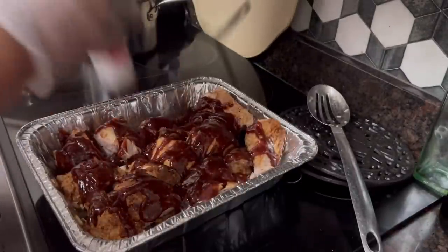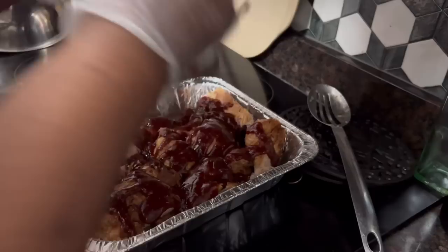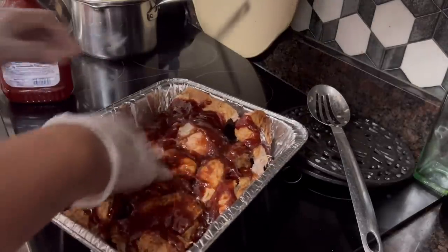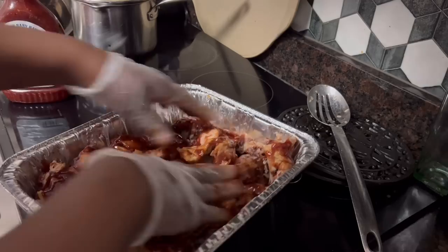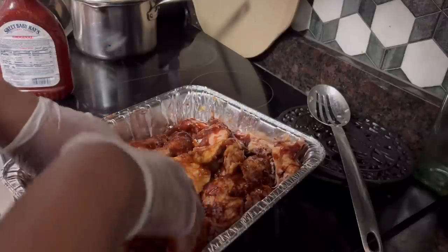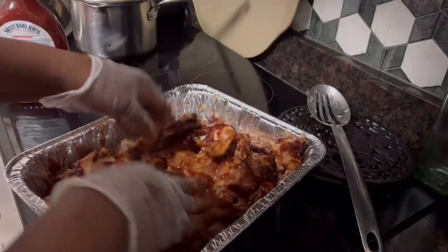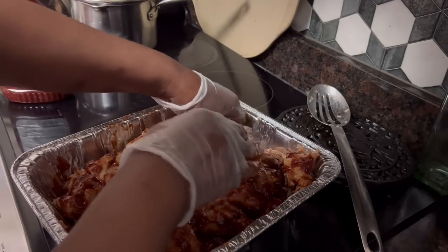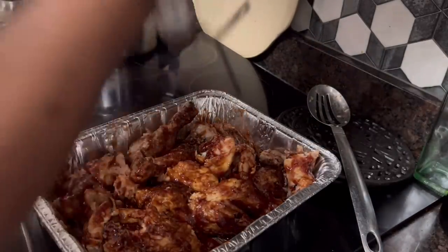Just mix it up a little bit, add a little bit of flair to it, and I'm gonna take it and rub it out real good. I'm gonna run it through the oven for about 30 minutes to let that barbecue sauce cook all the way through it. Of course the chicken's already done, so all we gotta do is just let that sauce go through it. I'm gonna cover it and put it in a 375-degree oven for about 30 to 45 minutes — that's all it's gonna take.